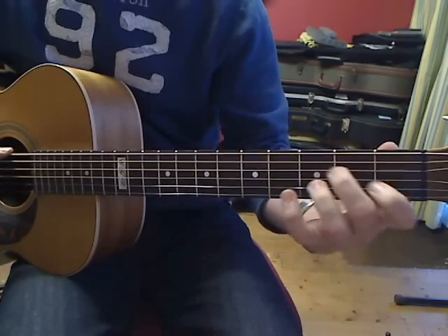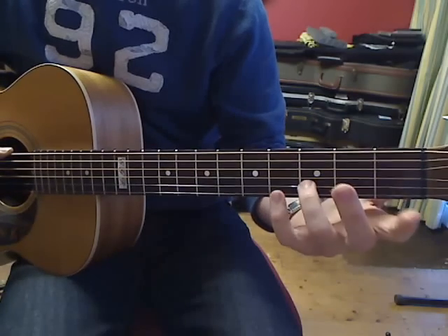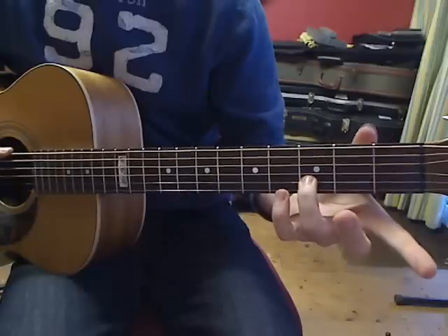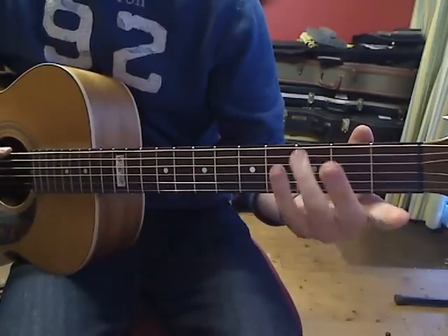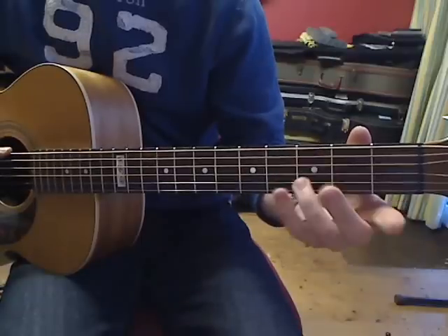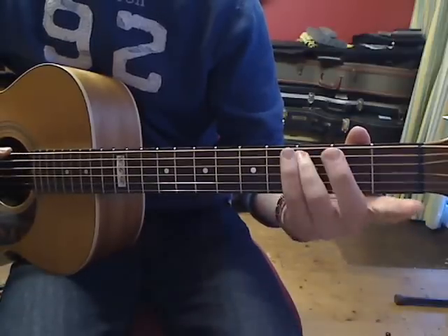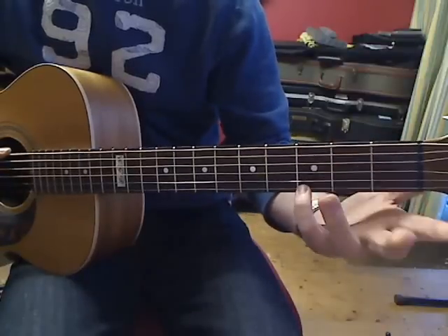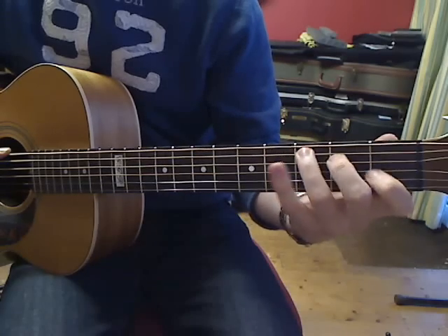For G to C, that shape stays the same and then the first finger jumps down — remember, down means up visually because the guitar is upside down — jumping over two strings down to the fifth string. And at the same time the little finger just lifts off the guitar. That's your movement.